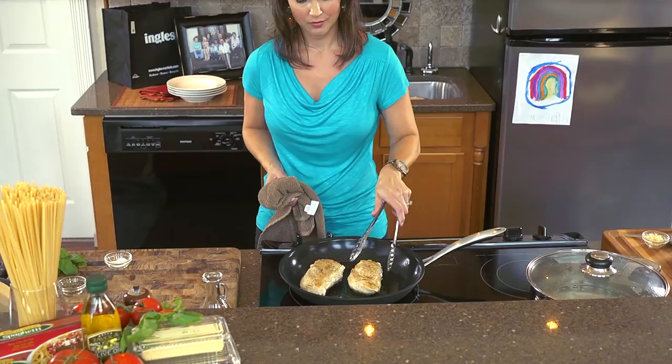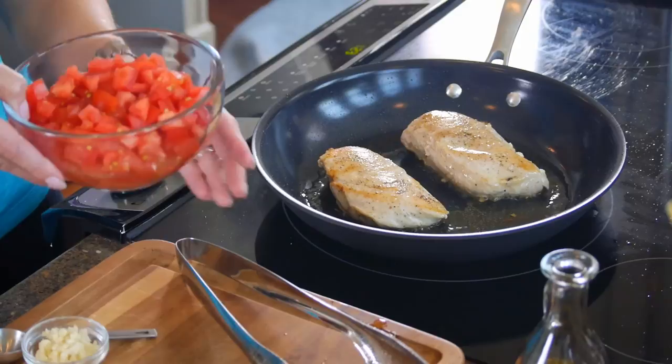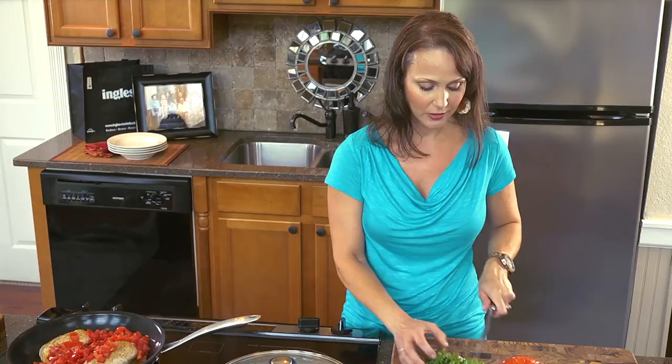Now that we have a really nice sear on both sides of our chicken breasts, it's time to add our fresh ingredients from the produce section. The first thing we're going to add is our freshly chopped tomatoes. It's going to make a lot of steam and spit and sputter — just expect that. That means something is happening in there. Now I'm going to add about a half a cup of freshly chopped basil to our tomatoes, because this is a beautiful marriage.